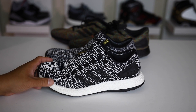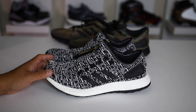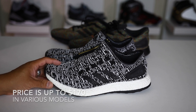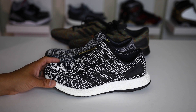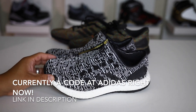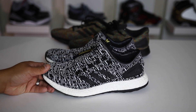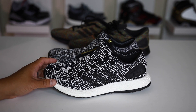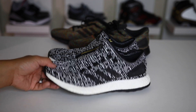The last pro I want to cover is the price point. You can find these sometimes under $100, although the sticker price goes up to $150 on some models. The reality is you can get these on sale quite often, and whenever there are coupon codes I tweet out, the Pure Boost is usually eligible for those discounts. Check CollectiveKicks.com — the first article is always the daily deals.